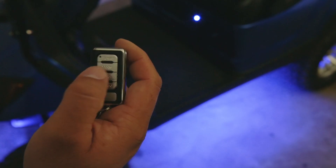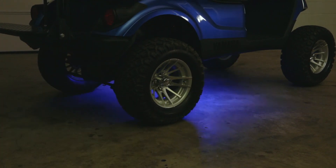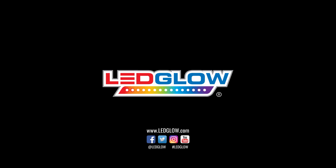If you installed your golf cart kit differently or have any installation tips, please let us know in the comments section below — we would love to hear them. And be sure to subscribe to stay up to date on everything LED Glow.